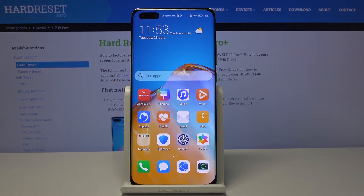This is the Huawei P40 Pro Plus, and let me show you how to change video resolution on this device.